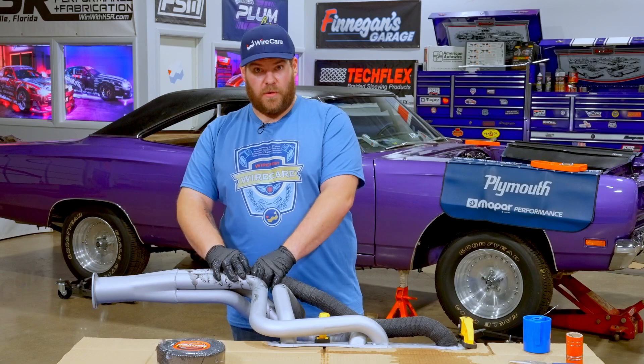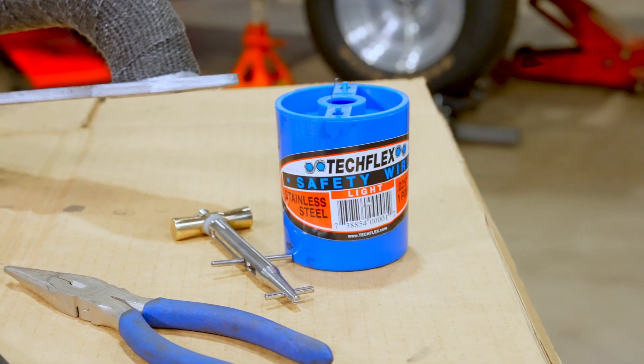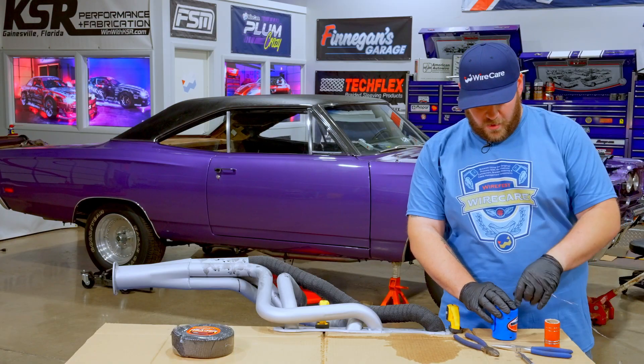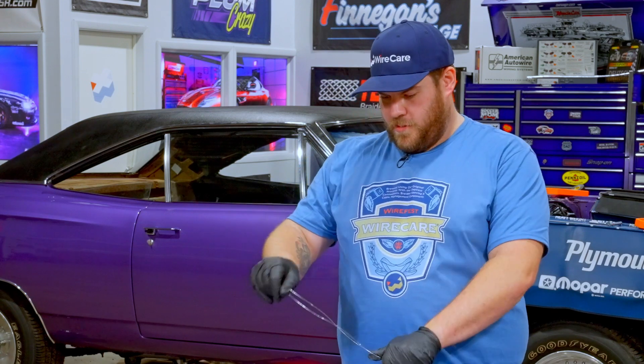To tighten this down, we're going to use some stainless steel safety wire and a clamp-tight tool that you can get from Wirecare.com. Now that we're going to clamp it down, we're going to take some of our stainless steel tie wire — get a good amount of it; you can always buy more from Wirecare.com. I'm going to try to bring it to about half, stretch it out — you're going to need to double it.